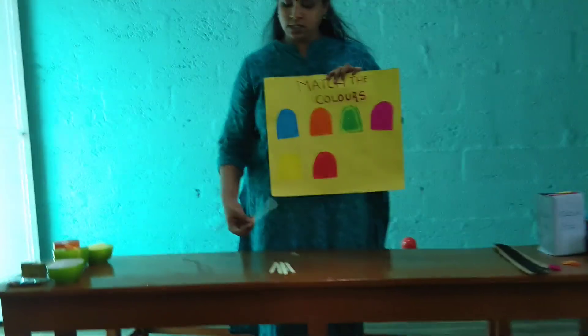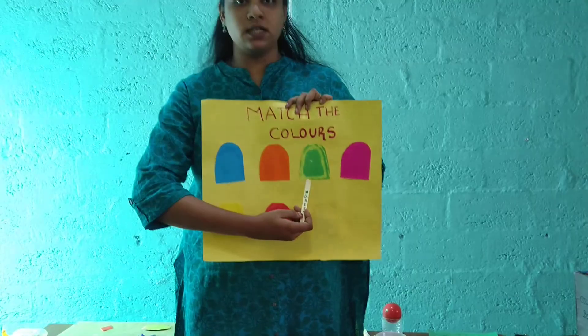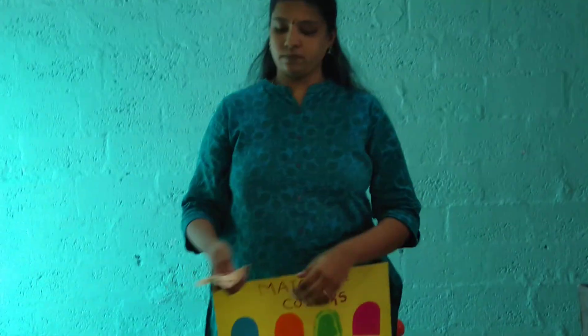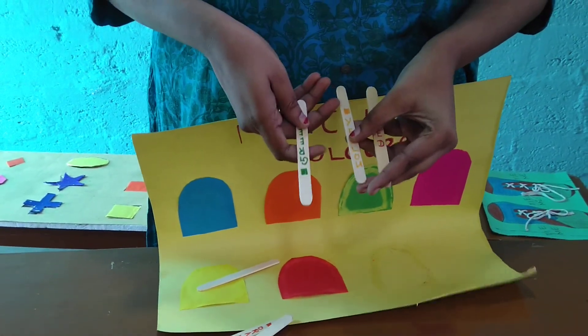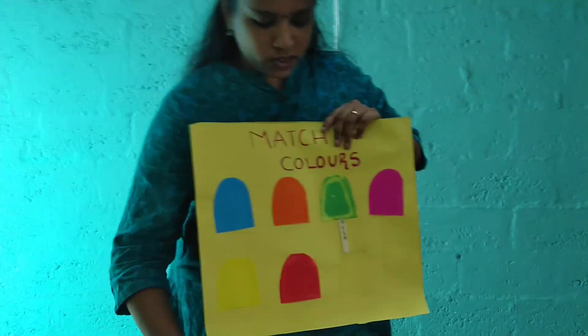First of all, let us match the green color. Can you find the green color over here? It is the third one. So in this ice cream stick, where is the green color? This is the third one, so I am going to match the ice cream stick with this color.